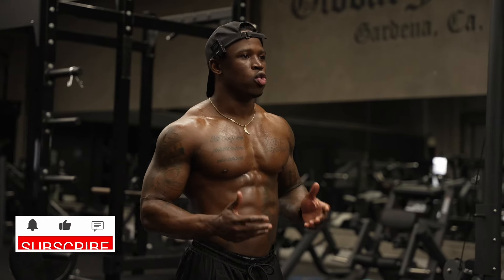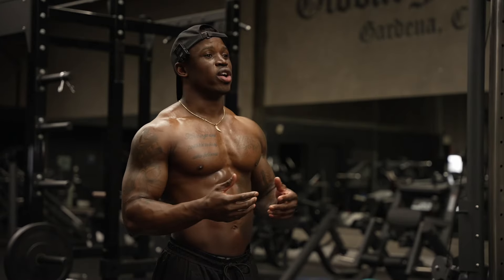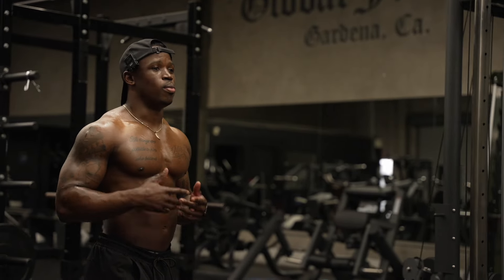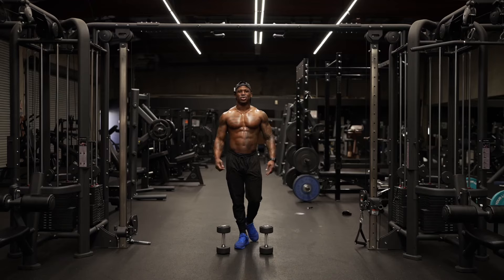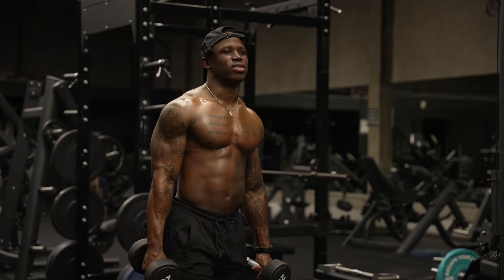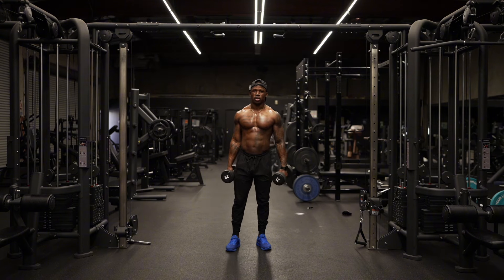So today I'm here to bring you guys a full-body dumbbell exercise. This is a workout that requires very minimal equipment. All you need is access to some dumbbells that you can move comfortably. Don't have to be too heavy, don't have to be too light. Today I'm using 25-pound dumbbells. The goal here is to be functional while building muscle and burning fat at the same time. Let's dive into it.